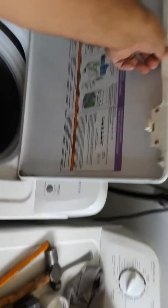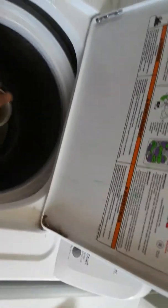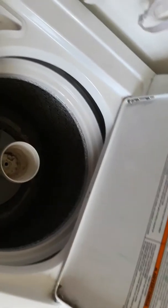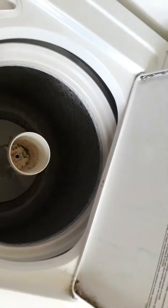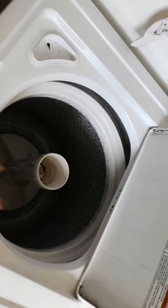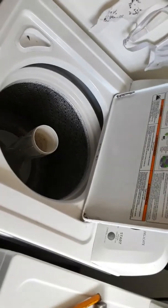One thing I'll show you guys — that sloshing sound, don't worry about it. That's the balancing ring; that's the liquid inside the balancing ring right here. You can pull the tub out and it still makes that sound. I just found out that's the balancing ring and it's supposed to have liquid in it.